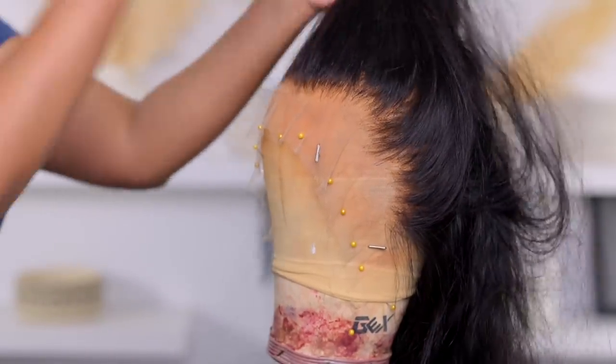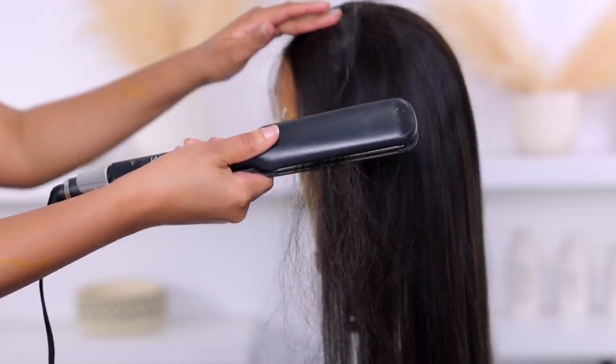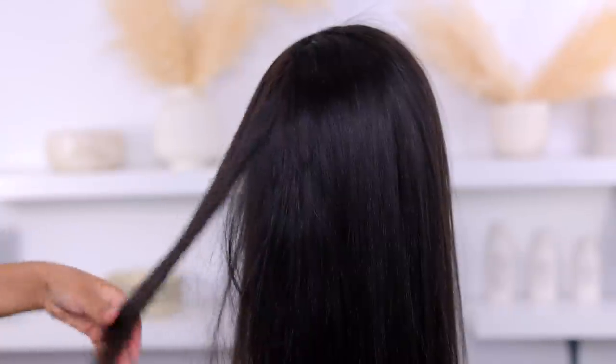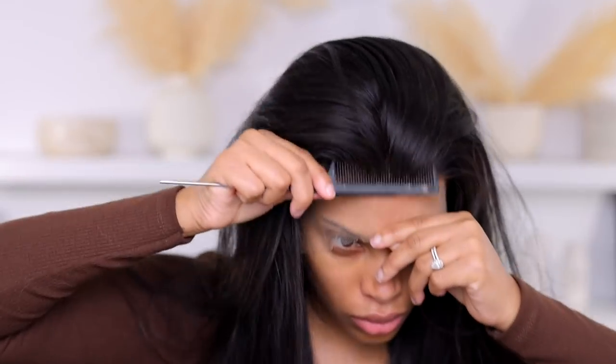I also tweeze the wig once it's on my head, because I'm not exactly sure how it'll look until it's actually on. Now it looks good — I'm happy with it. I'm going in with my flat iron to straighten it. You guys know how to straighten hair so I won't go into much detail on that, but this is how she's looking — she looks great.